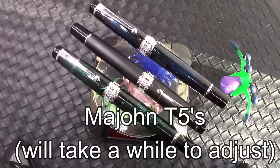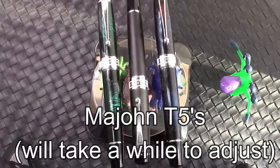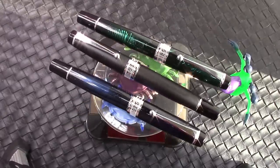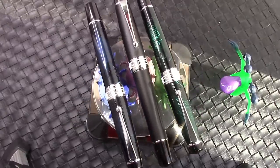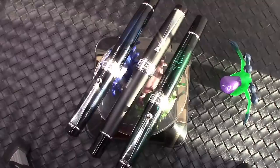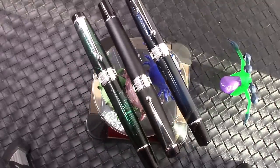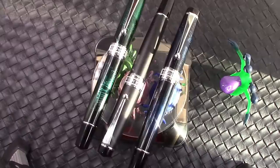They are Moonman T5s. I hoped to have done this video a month ago, but the blue and the green took a lot longer to be delivered than I expected. But they're here now, and I'm ready to present them to you. So the crabs are going to spin around and they're all going to wink at you.